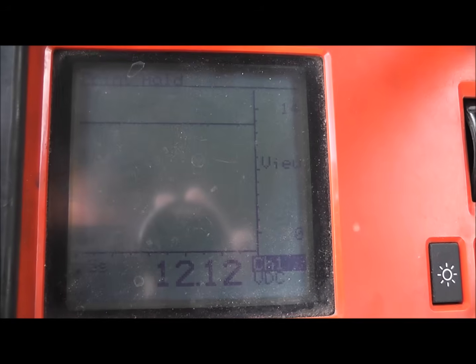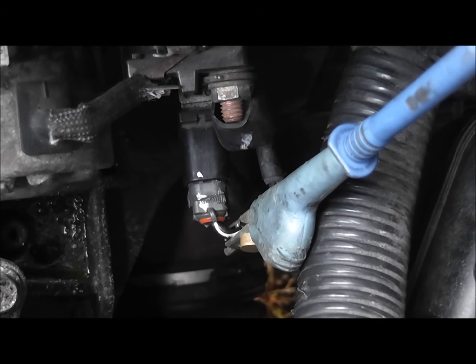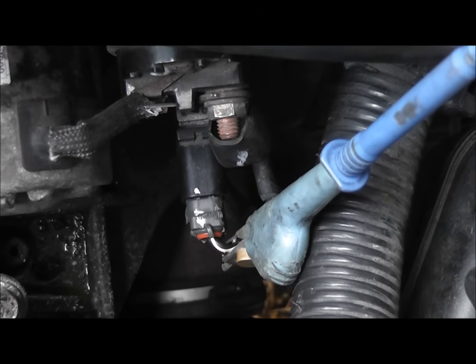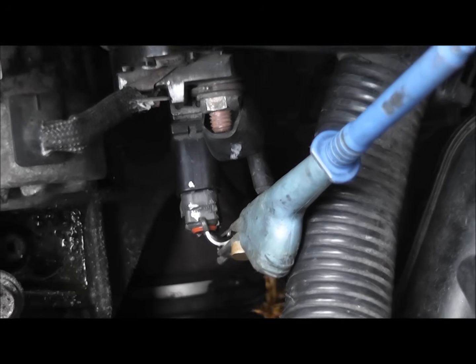Next test is on the smaller gauge wire — this is the control wire. This will be hot only in the crank position. Same connections: battery negative with the black lead, positive lead to the small gauge solenoid wire.